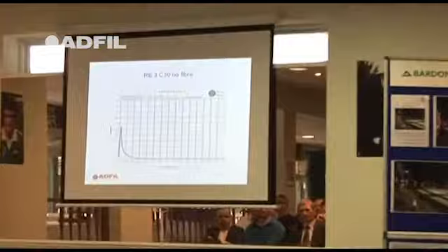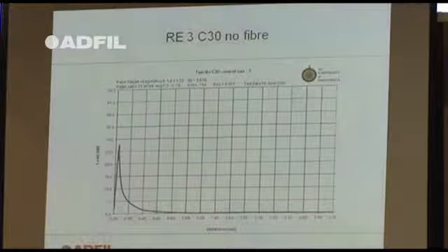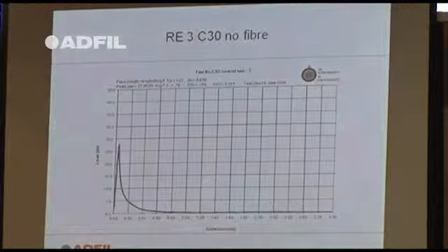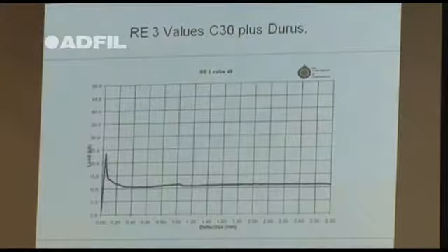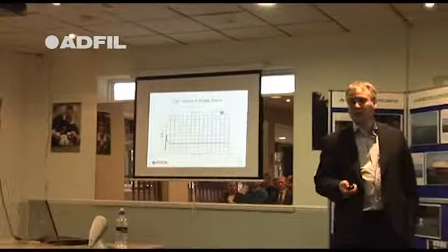These are actual beam tests crushed at Greenwich University using C30 concrete. First crack was just over 25 kilonewtons — about 27.5. Concrete beams fall into two separate pieces, and if that were a floor slab it would become unserviceable. With 6kg of fibre, you get the first crack but there's still some load carrying capacity — it remains serviceable. The fibres hold the crack together, in much the same way as steel mesh would.